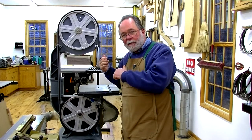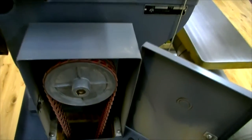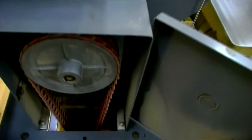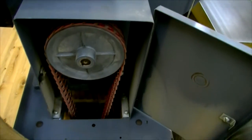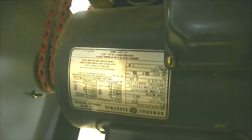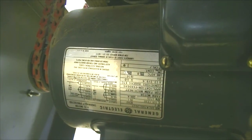Now let's go around to the drive end. When I bought my saw, I bought the motor separately. I put a 6-inch pulley driving the bottom wheel and I put a 3-inch pulley down on my motor using double belts just to make sure I didn't have any slip. The motor nameplate shows it's a 1725 RPM motor.